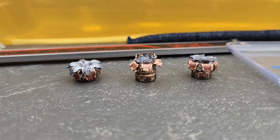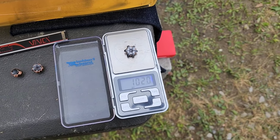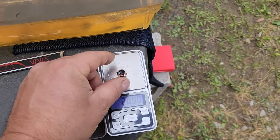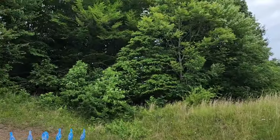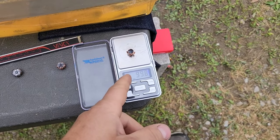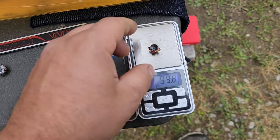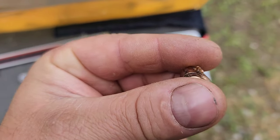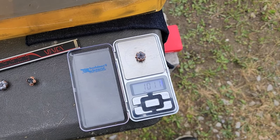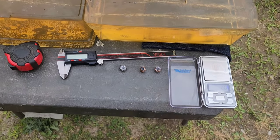I picked the denim out so we can weigh these. Retained weight — first one through the bare block: 101.9, call it 102 grains. Keep in mind that's with gelatin trapped under the petals. First one through the denim: 99.9 grains — that one doesn't have much gel trapped under a petal. Final shot: 100.89, call it 101 grains, flickering a little because of the wind. It's 10–15 mile-an-hour gusts and this is a reloader scale, so it's sensitive. We got essentially 100% weight retention on all of those.